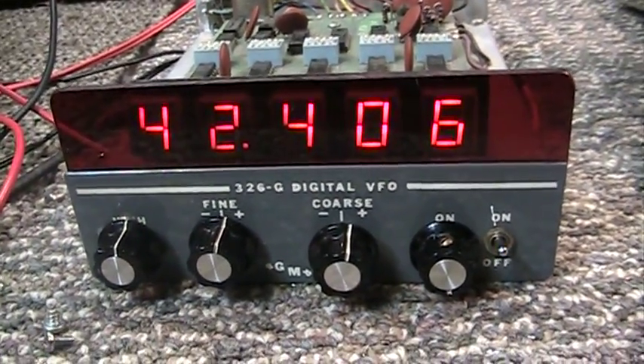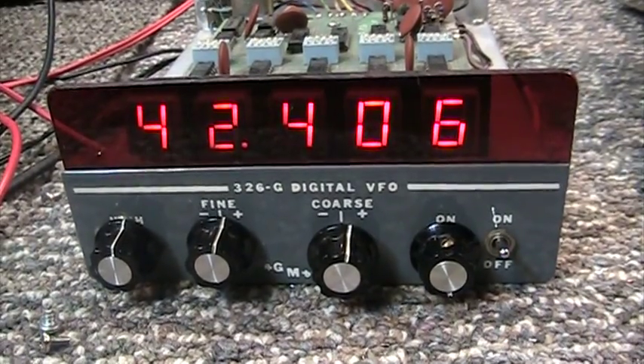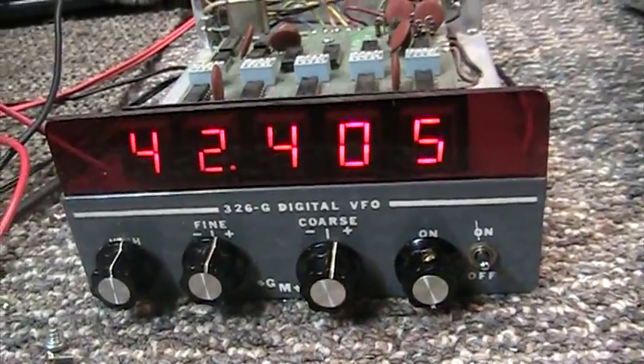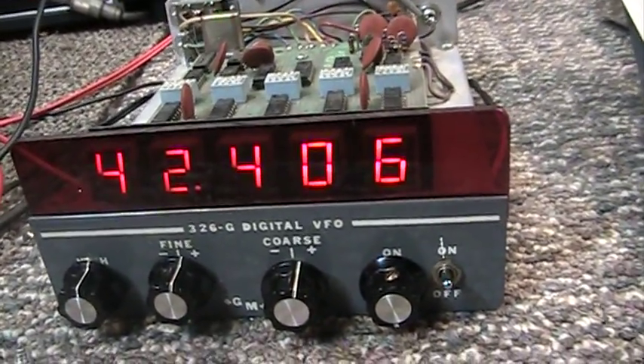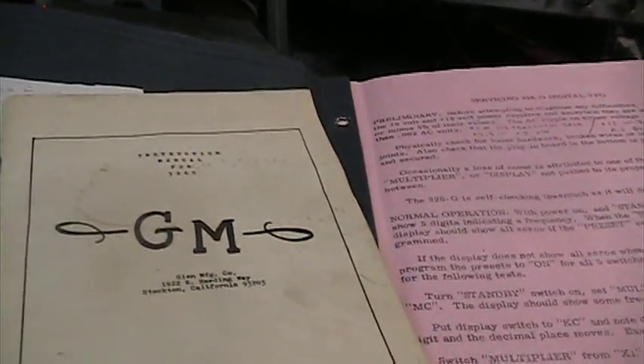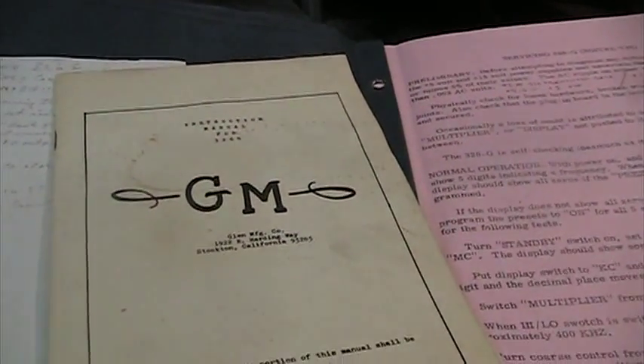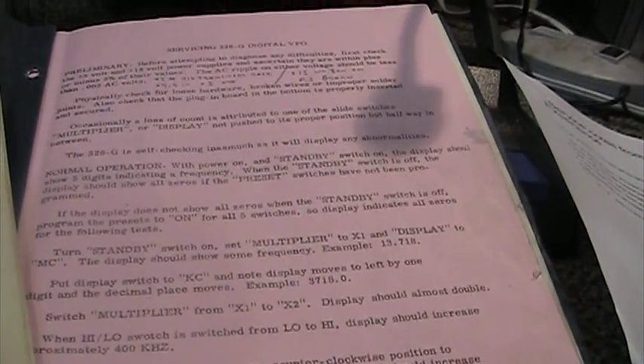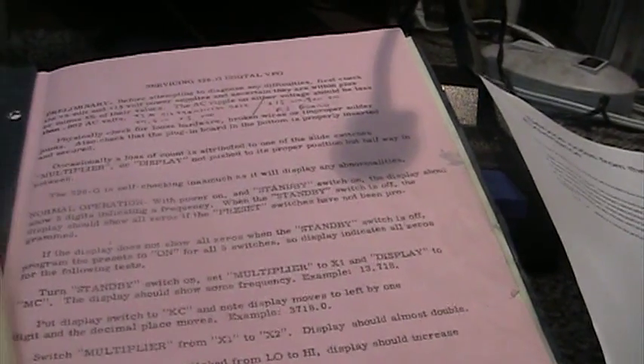That's going to be it for the quick demo of the Glenn 326G digital VFO. By the way, the VFO is almost worthless if you don't have the manual that shows you how to use it and how to program it. Here is the original manual and the original service manual for the Glenn 326G VFO.